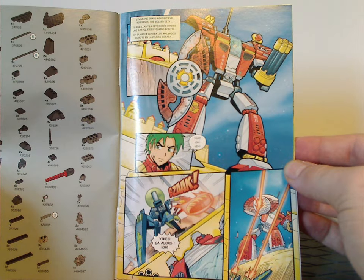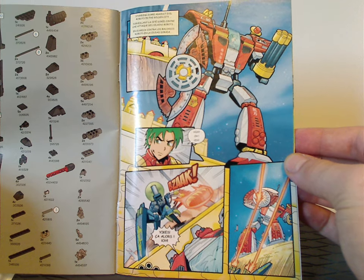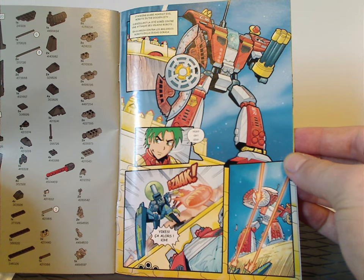If you want to pause and read any of this, pause it right now.